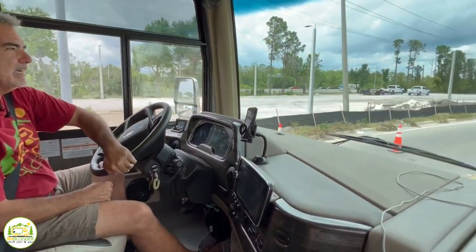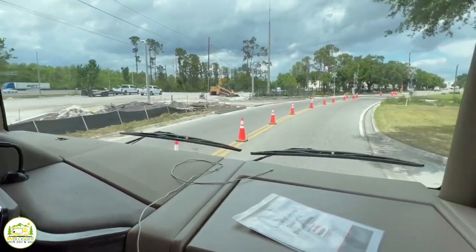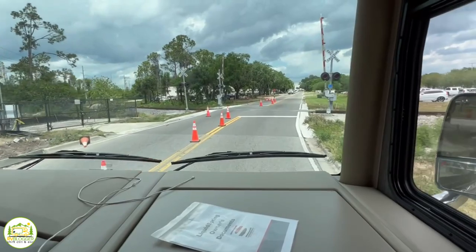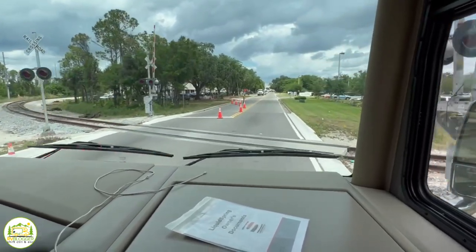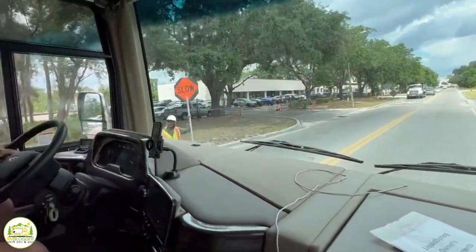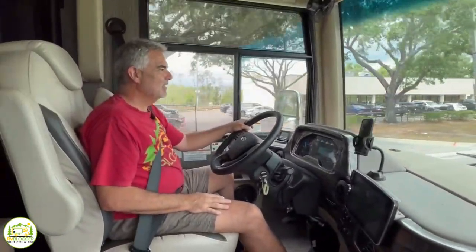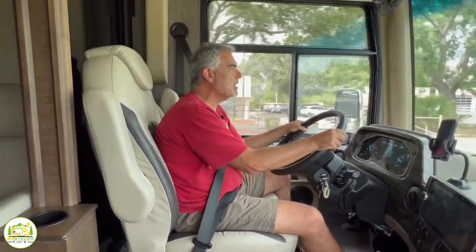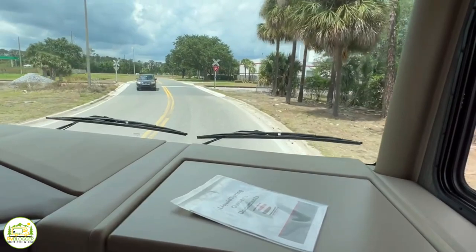Oh, we got some railroad tracks to go over too — that'll be good. Drive it like you would your car. Just go over. Oh my gosh, that is amazing! That was so smooth. If we had done that before, it would have been like bang, bang, bang, bang — rocking all around. Man, this thing is unbelievable.